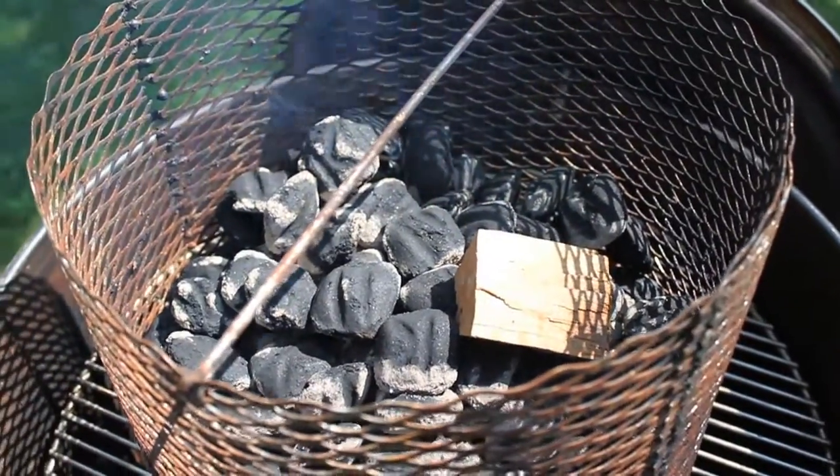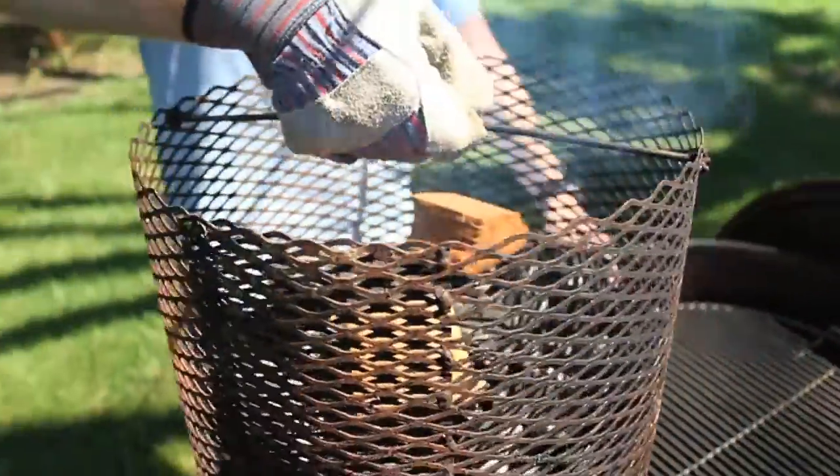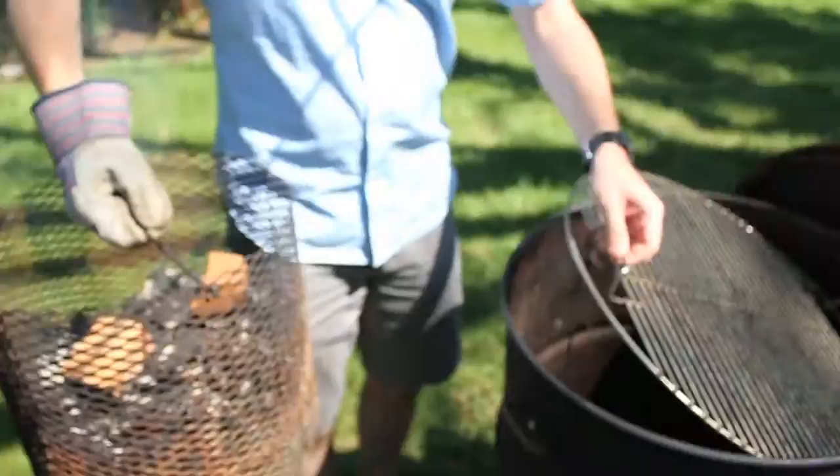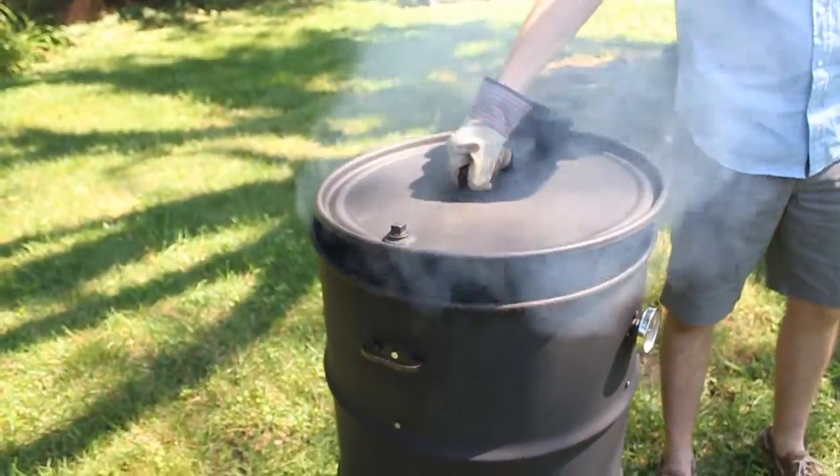Add chunks of hickory to create a wonderful smoke. Lower your charcoal box into the bottom of your smoker and place the lid on top.